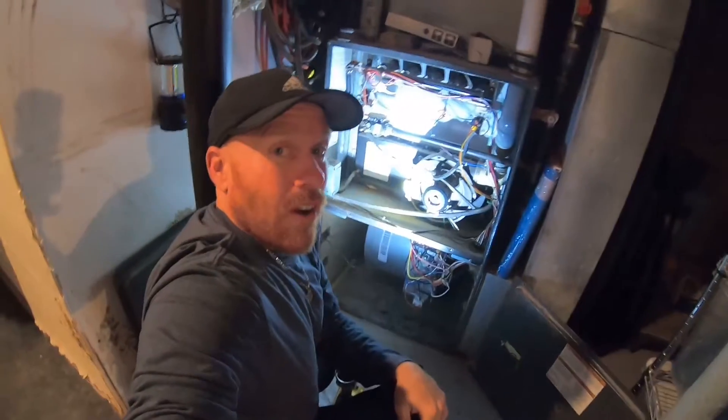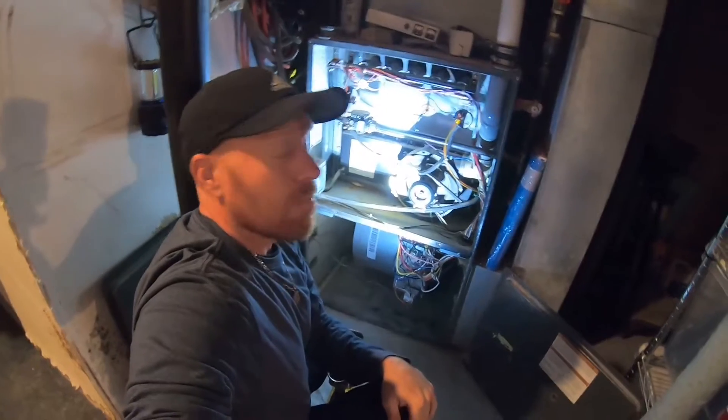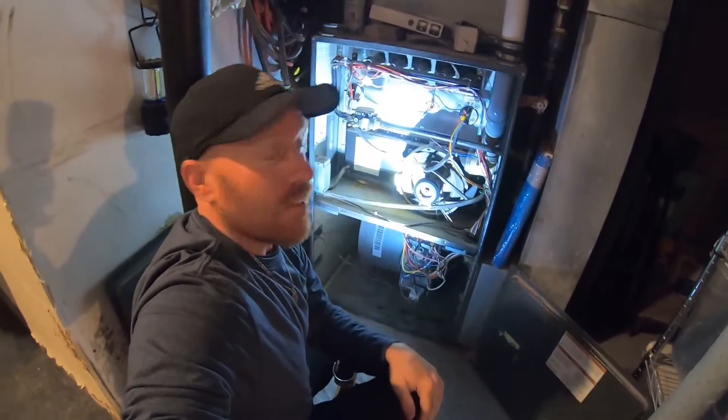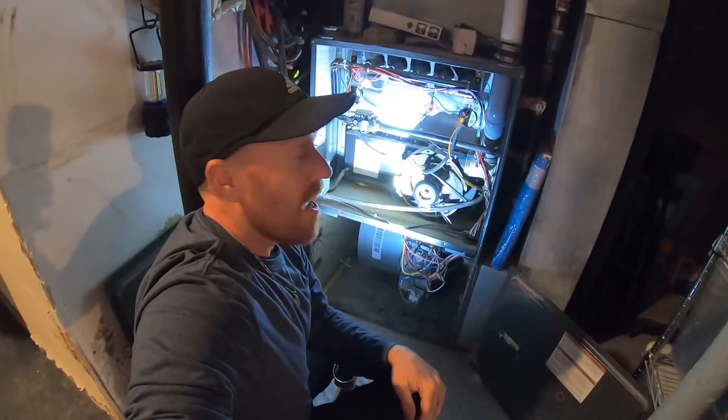So: open rollout fuses — press them if you have this issue, and hopefully it fixes your issue and it's not something else.